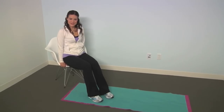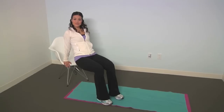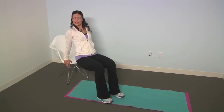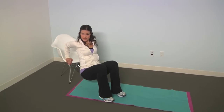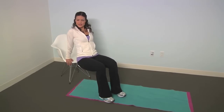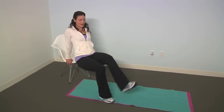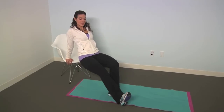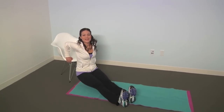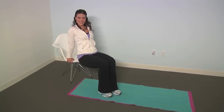This exercise is called tricep dips. You're going to come onto a chair and bring your body out, hands flat on the chair behind you. You're going to lower your arms down so they come down to a 90 degree angle and then push back up using your arms. You can keep your legs bent — this is the most simple way to do it. If that's a little bit easy, you can bring one leg straight and up ahead of you, do half the reps that way and half the reps this way. Or you can also make it really difficult by keeping your legs straight, bringing it down and up. You're going to do 12 reps and then move on to your next exercise.